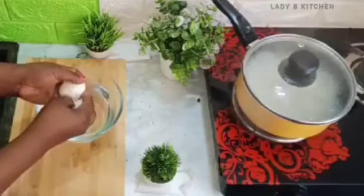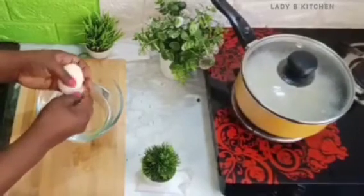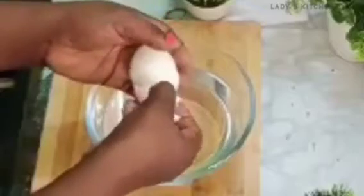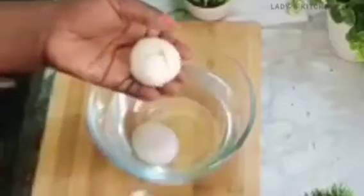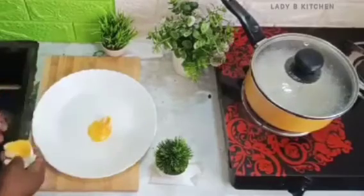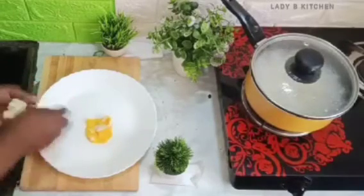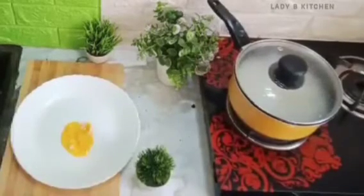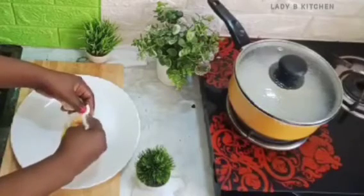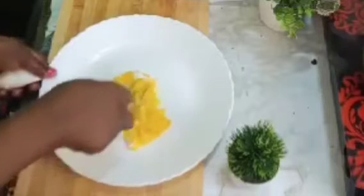This recipe helps to open baby's stomach for more food if they are not eating. Now I will bring out the egg yolk — I'm using only egg yolk. I'll add the two egg yolks into a clean bowl and smash them together. Separate the egg whites and use only the egg yolk. You can see how cooked the yolk looks — just two minutes in hot water. Mash the egg yolk very well.